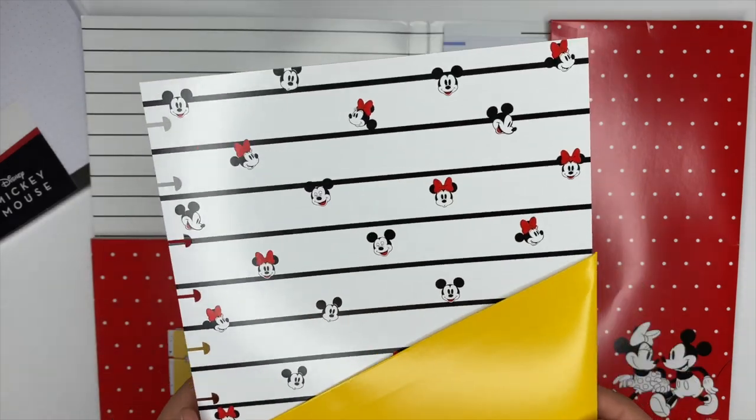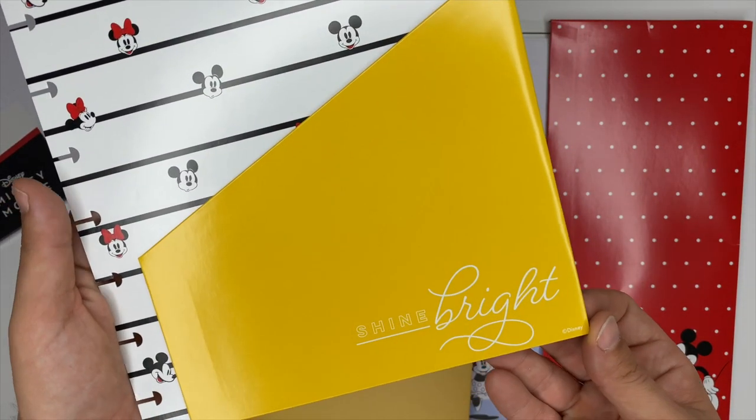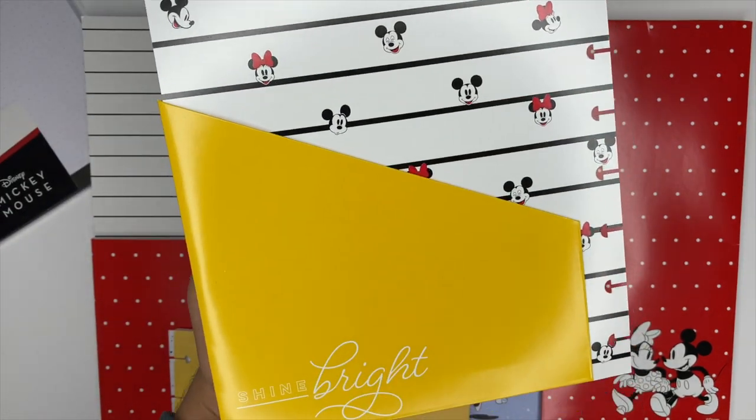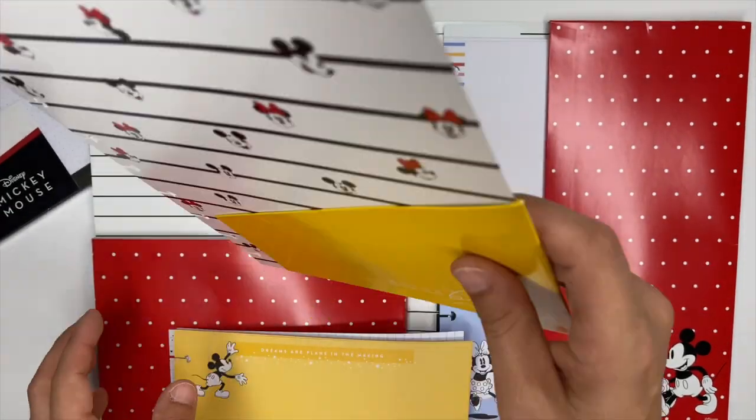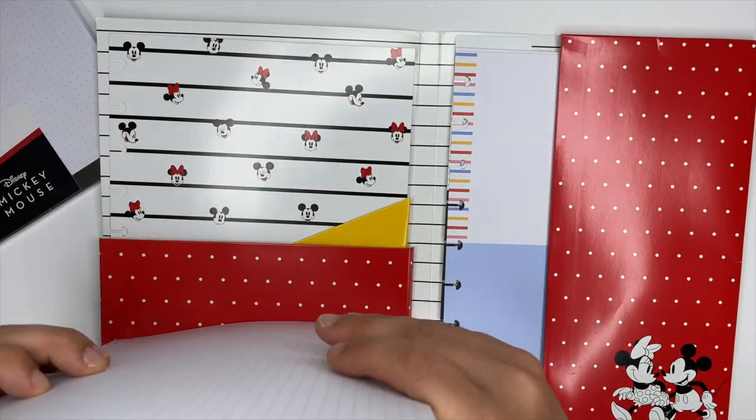Next up we have a pocket folder, which I love having inside my planner. This one says 'shine bright' and I love how it incorporates the reds, blacks, whites, and yellows all into one folder — it's really cute.